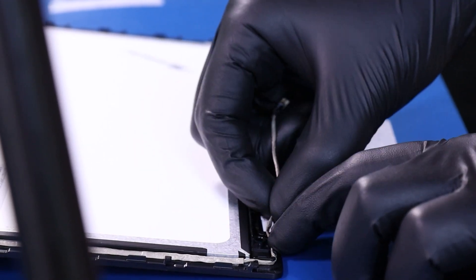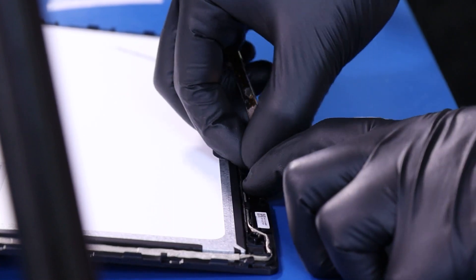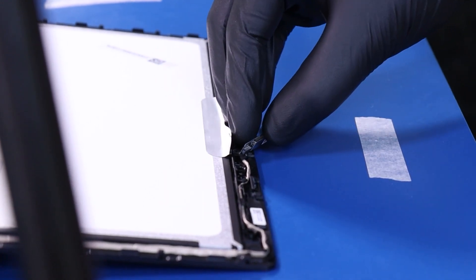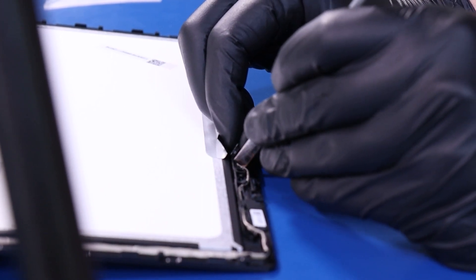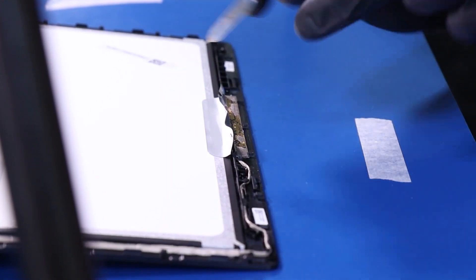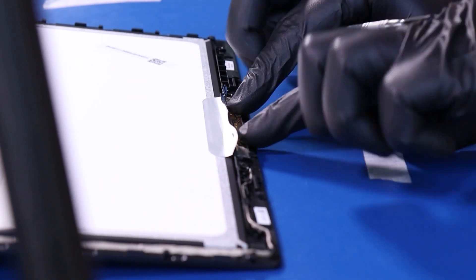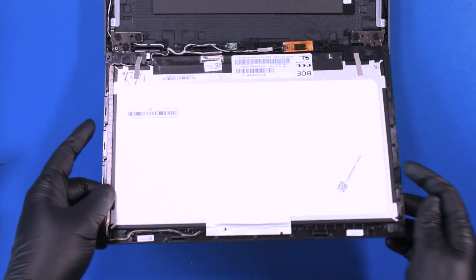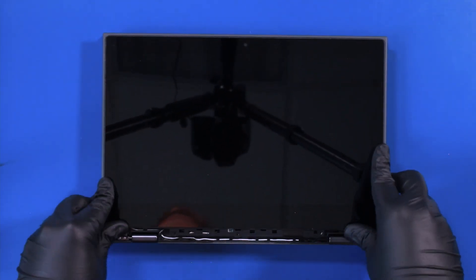Continue reseating the cable into the grooves. Replace the camera and reapply the tape. Put the LCD module back into place and gently push down along the edges to pop it back into place.